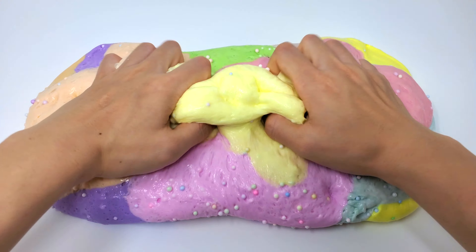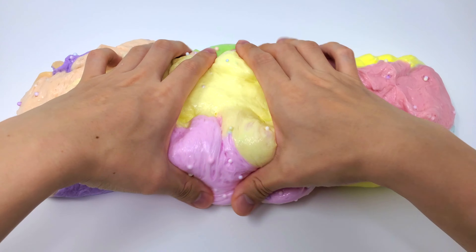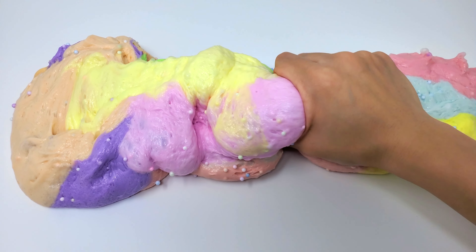We will make a simple process. This is a simple process. Let's take a quick look.